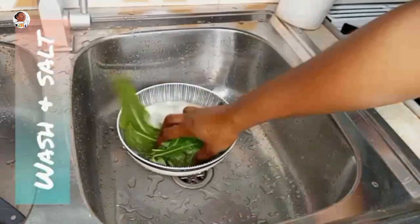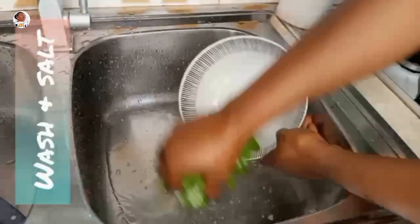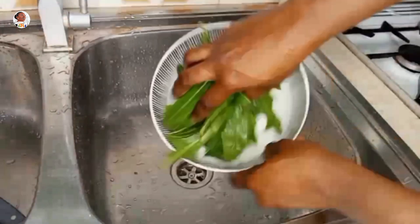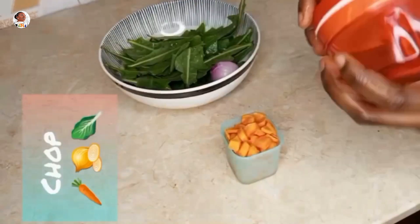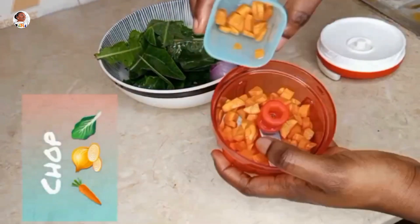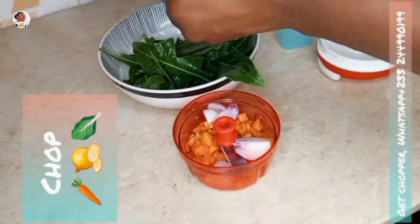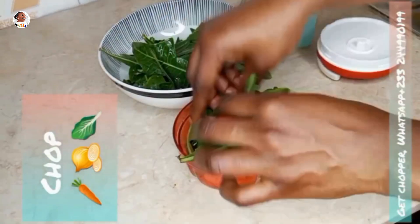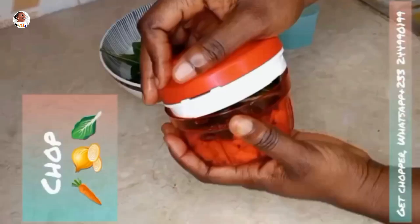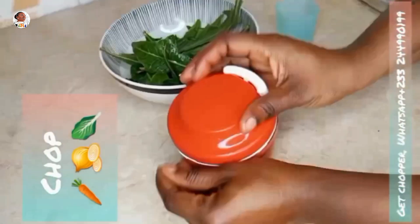Once washed, you proceed to cut the dandelions. I made use of this Tupperware chopper, and I used carrots, onions, and dandelions as my mix — just doing the manual pulling to crush everything nicely. If you don't have a chopper, you can equally use your chopping board, or if you have a food processor, you can use that as well.